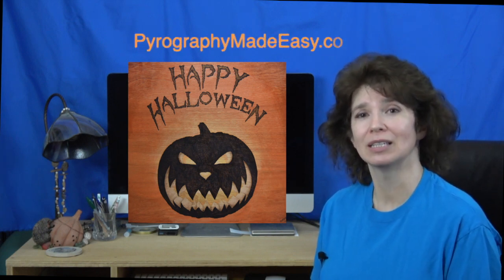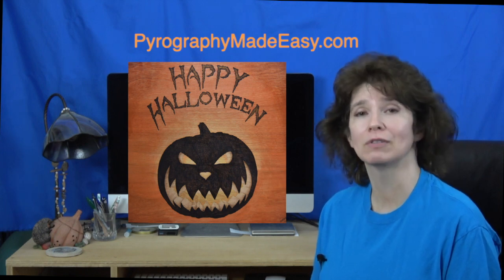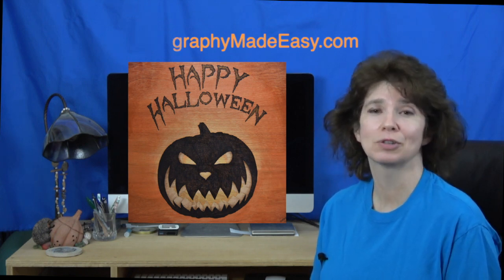Well I hope you enjoyed the tutorial. This really is a fun and easy project to complete, and it is one that you can have your kids help you with because they can do the coloring. On my website there is a written version of this tutorial along with the pattern, so feel free to check that out anytime. Thank you for watching my video and I will see you next week.